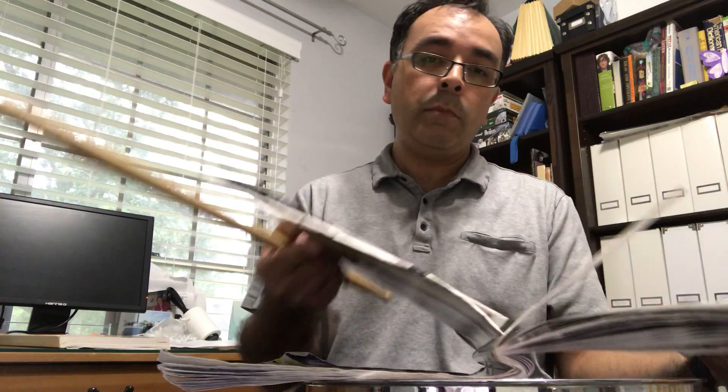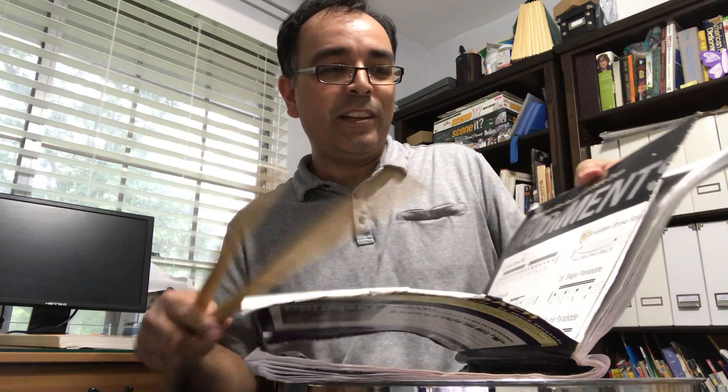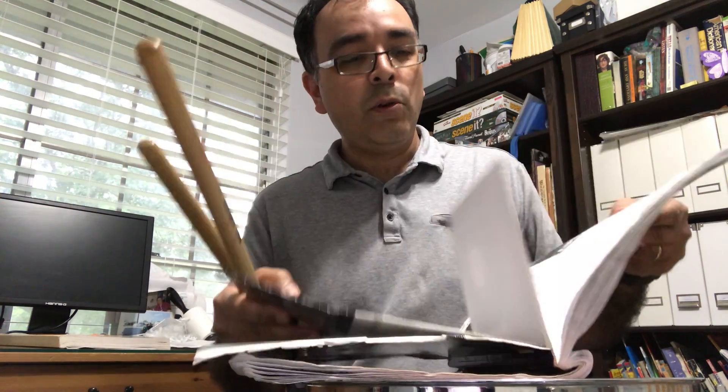If you're still not quite sure what rudiments are, it is in the back of the book. Rudiments would be — at least in my book — there's a little poster too. You can kind of see it there; I never took it out of the book. But it is in the back of the book also, on page 79.